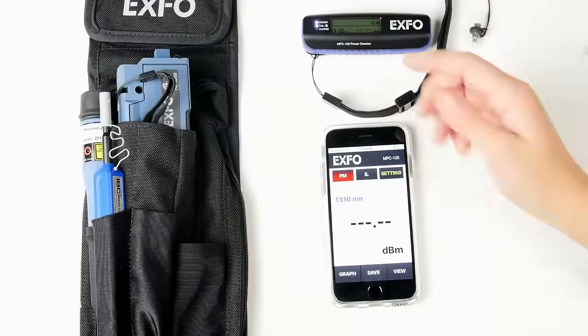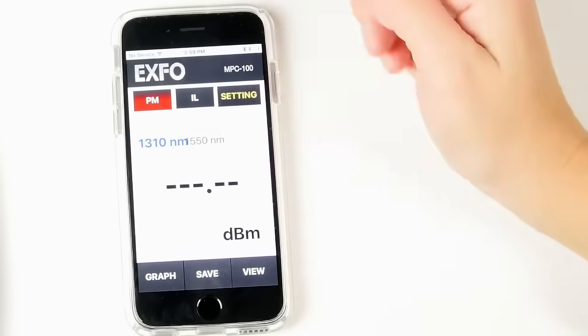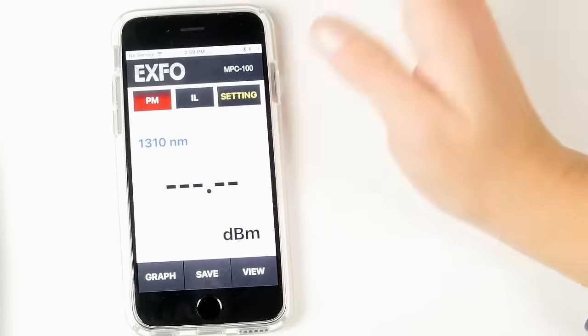As you can see, the value is also changing on the application. But you can do it directly on the application by clicking on the Wavelength and scanning through the value you're looking for — so here, 1310.